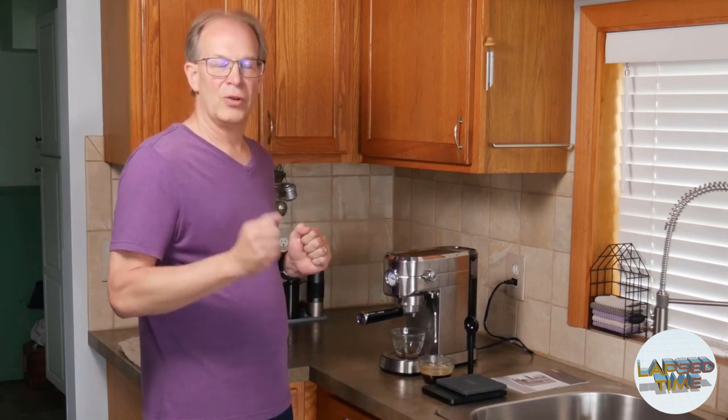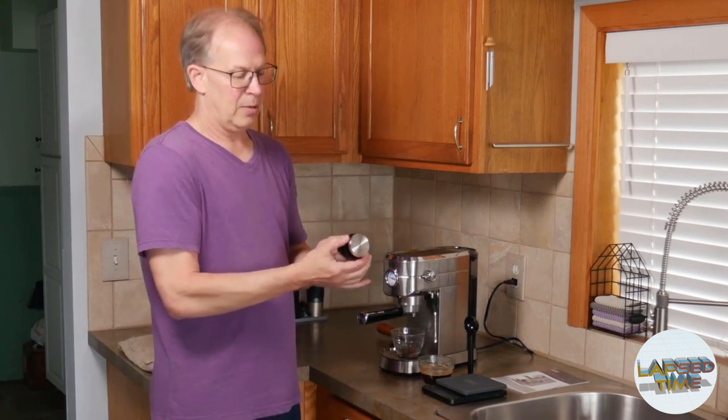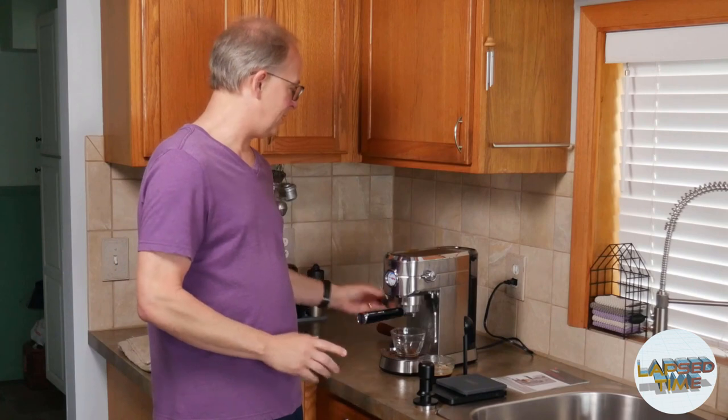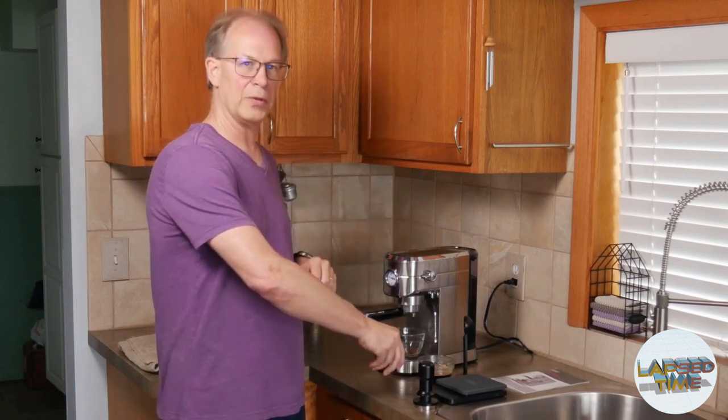This absolutely will work for getting started in espresso. I'm happy with it from a starter machine. I am going to do a few purchases and I'll go over those right now. A few of my initial purchases — additional expenses, but they do enhance being able to dial things in more, experiment more, and learn more about espresso with a cheaper machine like this. One of those being a much better tamper — a leveled tamper with pressure on it, versus this little plastic thing.